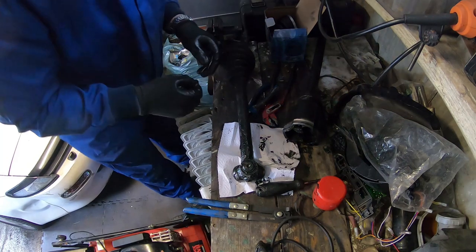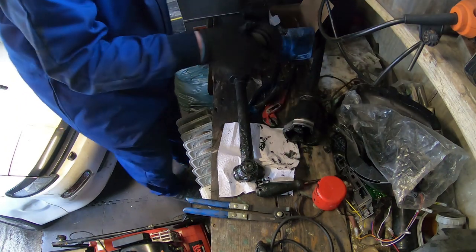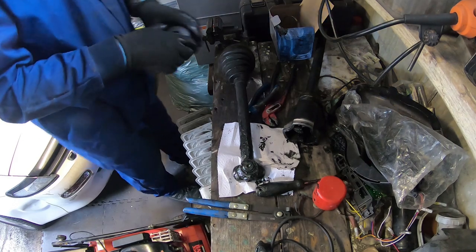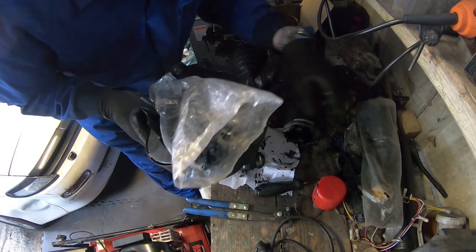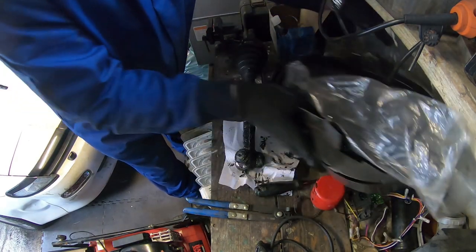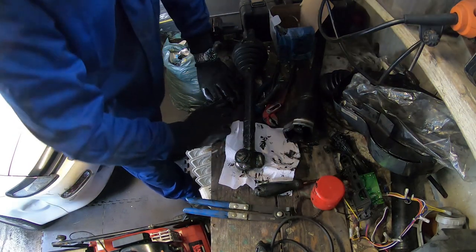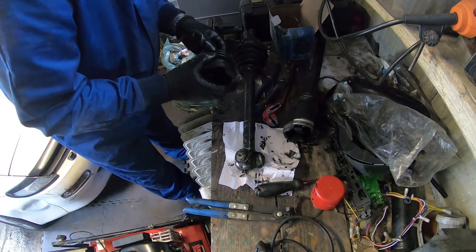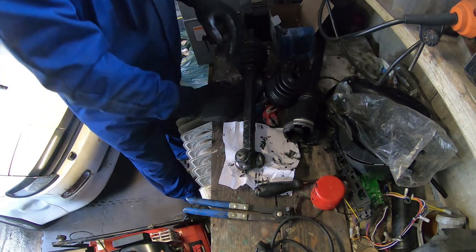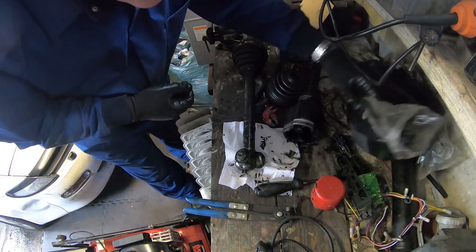I'm ready to fit the new CV boot. The problem I've noticed is getting it over here - I'm not sure how I'm going to go about that. I'll probably have to take this off at this end. I should have some spare driveshaft circlips somewhere. The boot is made of rubber so it should stretch, but getting that over there may prove to be a bit difficult. I'll see if I can find my CV joint clips and then we'll carry on.